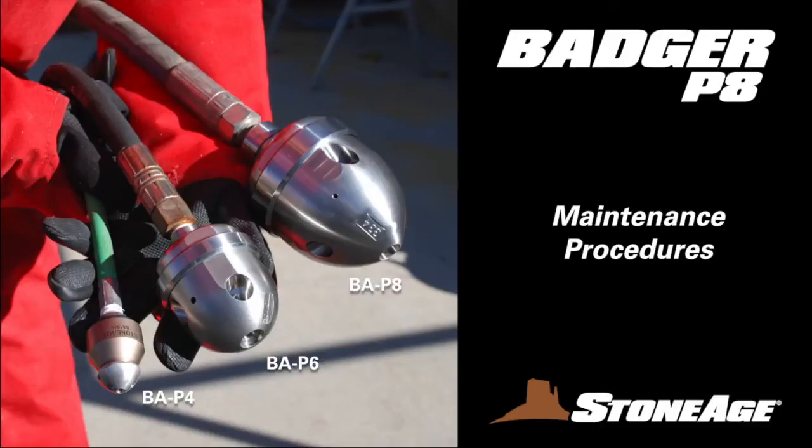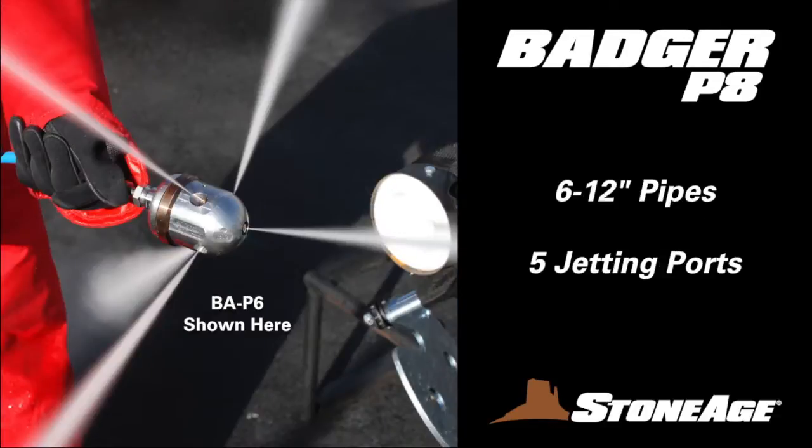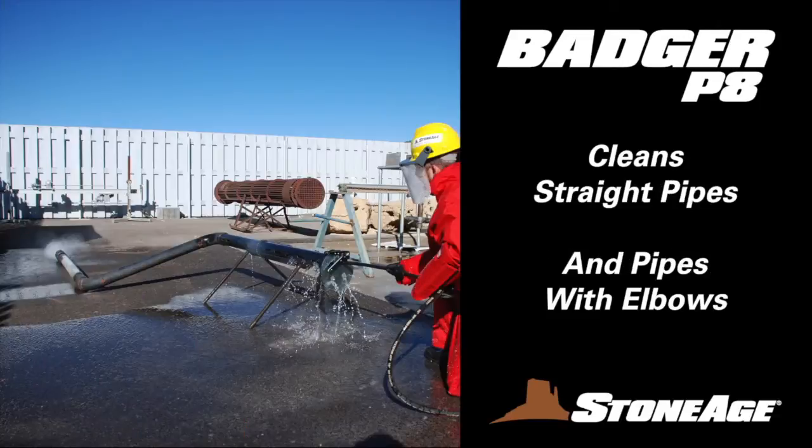In today's exercise, we will demonstrate the maintenance procedures for our 6-inch Badger, the BAP8. Engineered to clean 6 to 12-inch pipes, this Badger model features 5 jetting ports and can easily travel through straight pipes as well as long sweeping elbows.